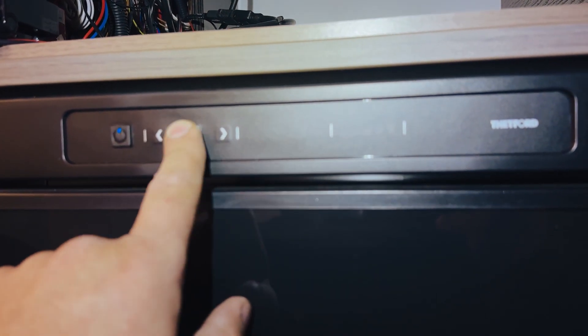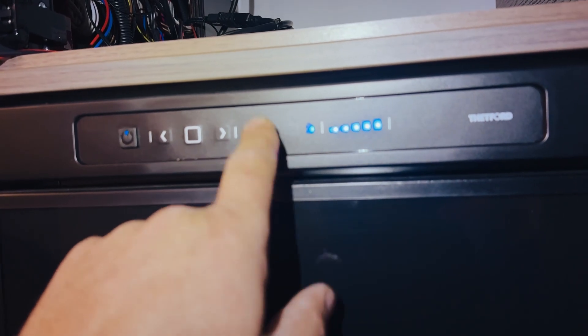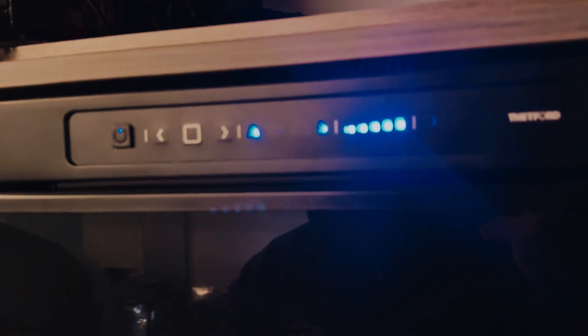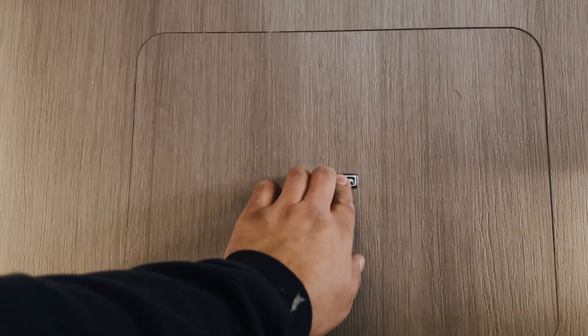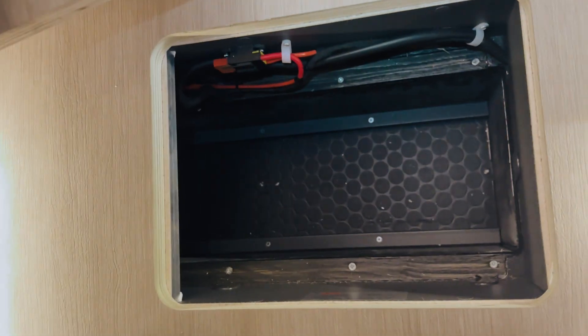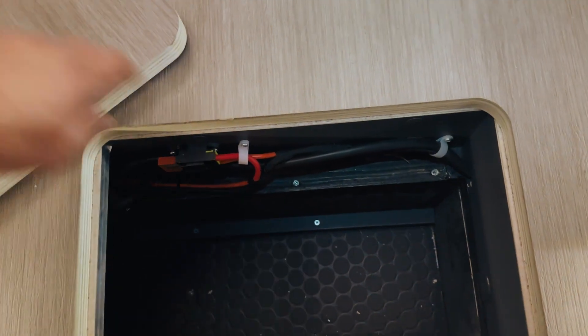The fridge is isolated from the inverter so the auto selection will still continue to work — currently it's on gas, and if we plug in electric hookup it'll switch over to that, so that's all integrated and working. Down here is where the old batteries used to go, so that's just now a beer locker. We've run the wires around here and back to where the bus bars are.